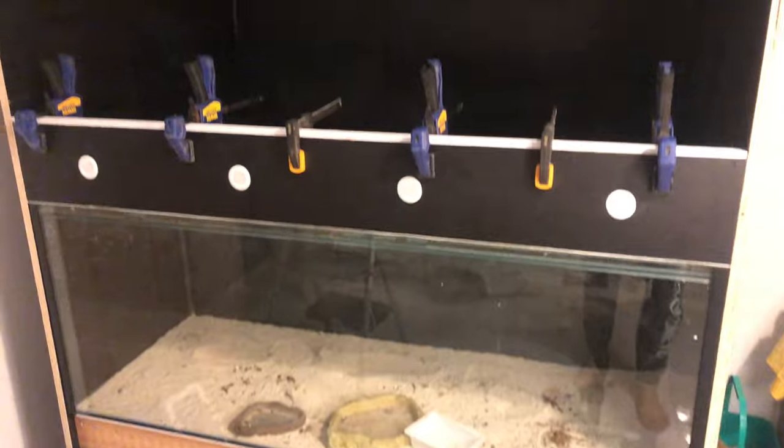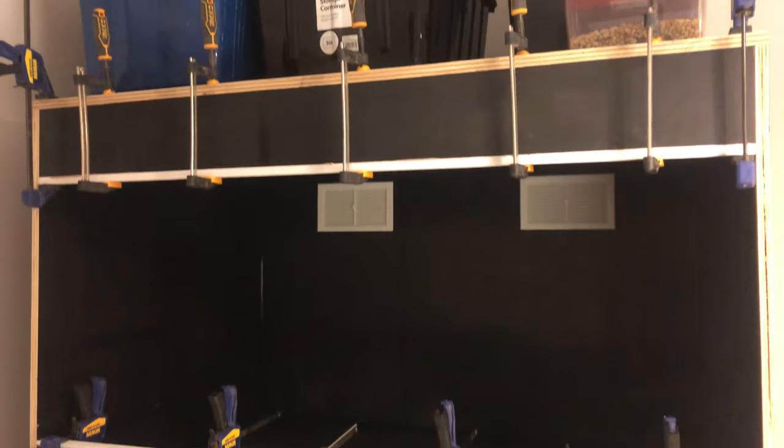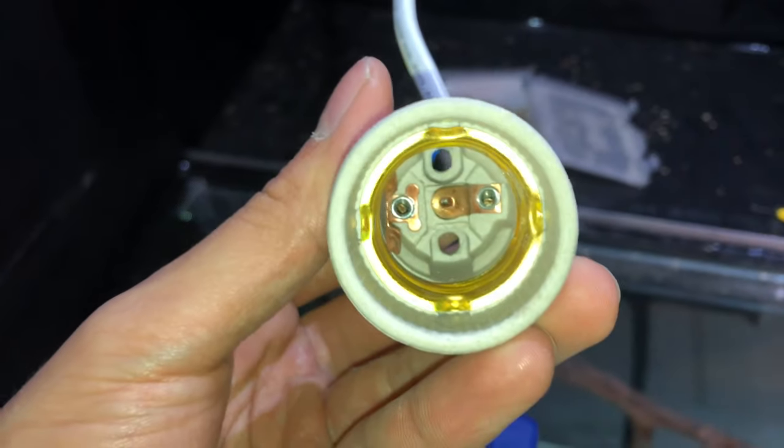At this stage I've glued on the tracks for the glass lighting doors, and while I'm waiting for it to dry I started working on the electrical and the lighting. All the heat lamps are screwed into a ceramic fitting, and those fittings rest on a piece of plywood block that acts as an insulator.